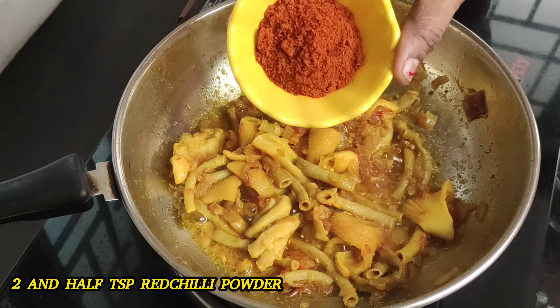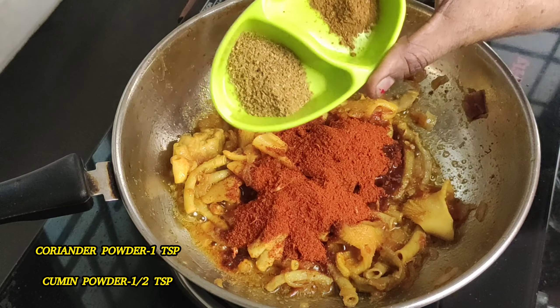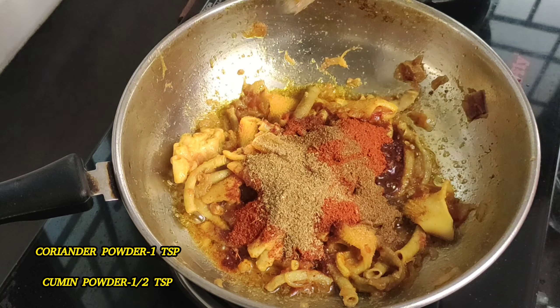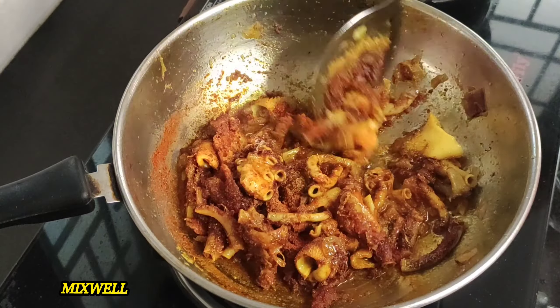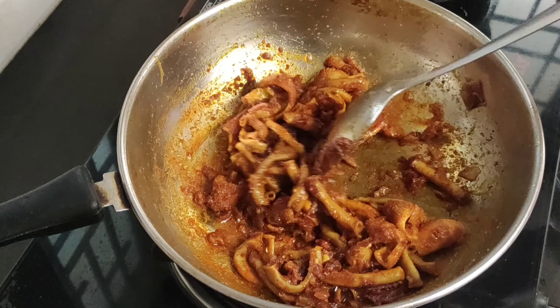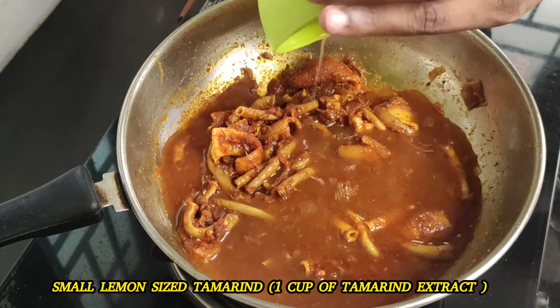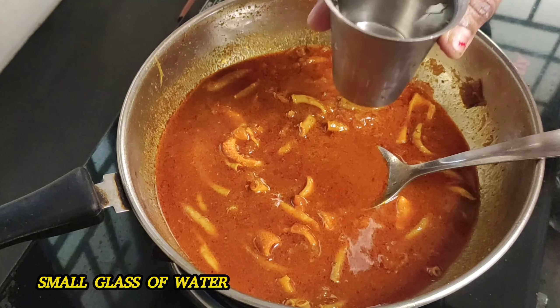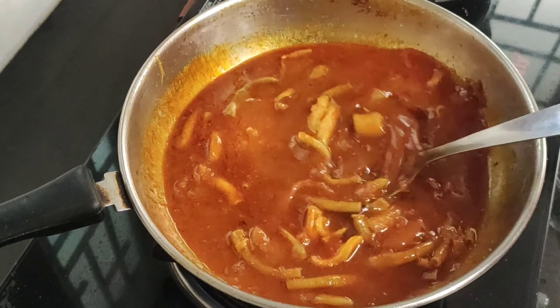Add a teaspoon of water, add some salt in the water, add 1 teaspoon of salt in the water. Take a cup of water and salt. We have to cut the boti in the water. In a small amount of water, remove the pieces from the texture. Add a glass of water.